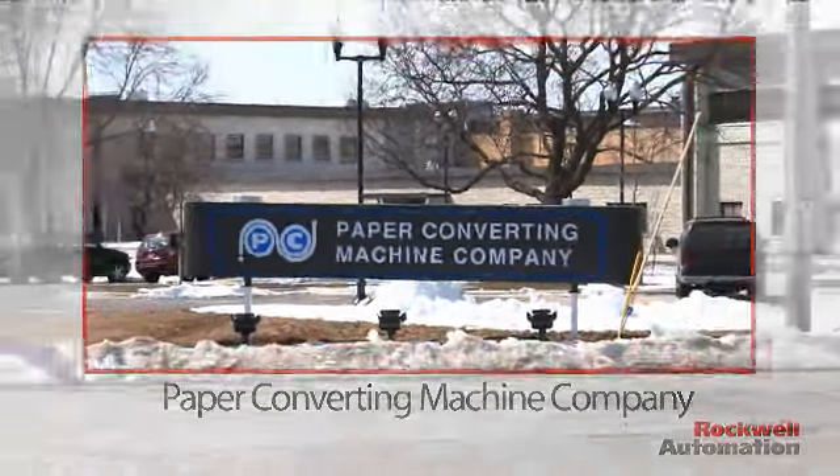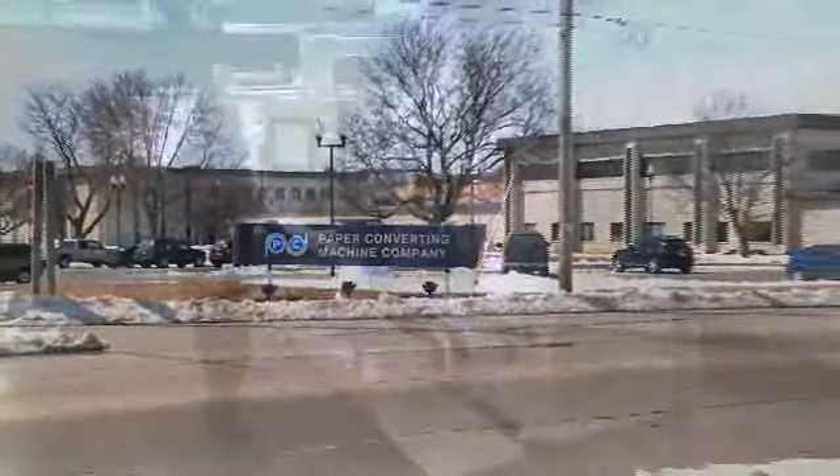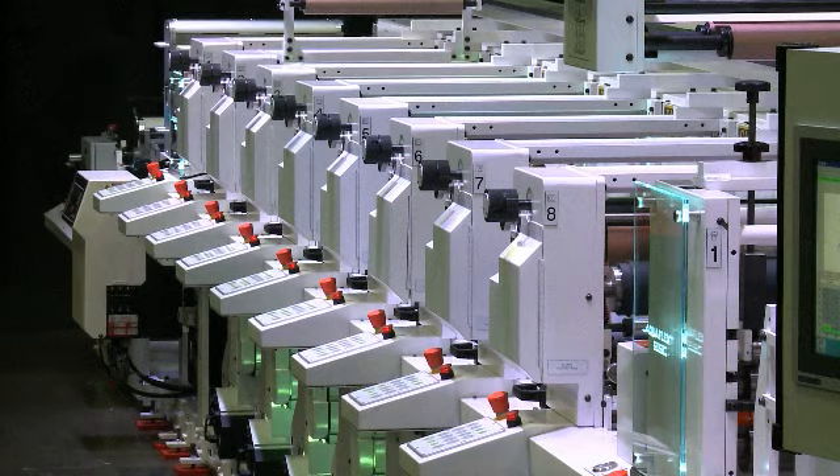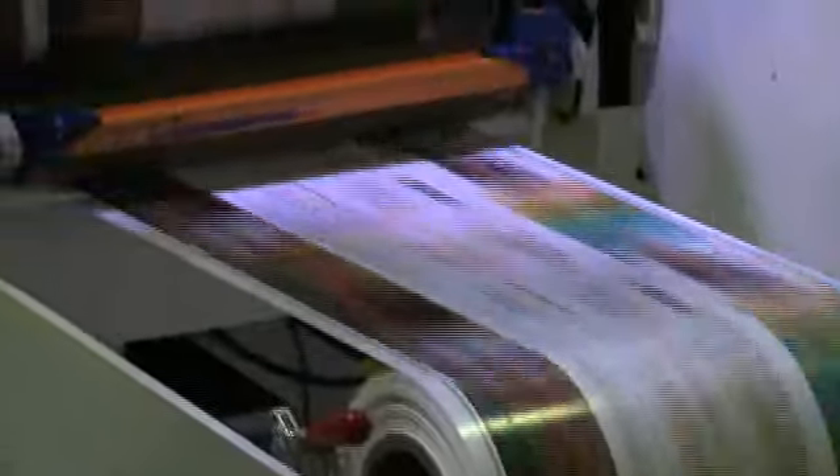PCMC manufactures the ELS Aquaflex D, a narrow web printing press that sets a new standard for changeover speed, ease of use, and reduced material and maintenance costs.